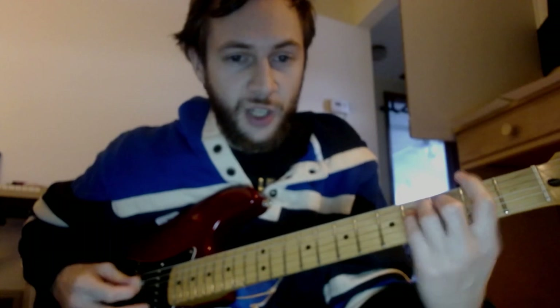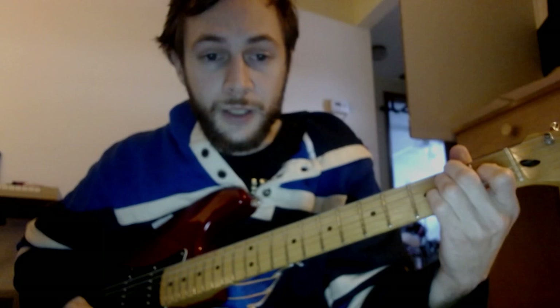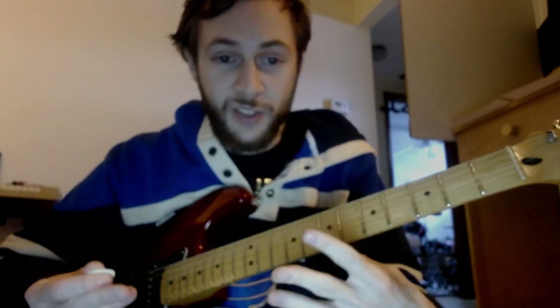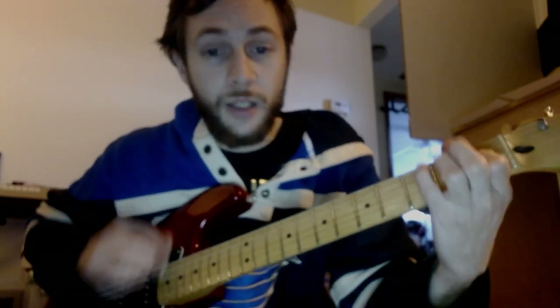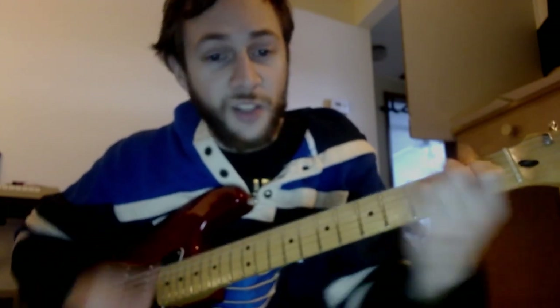So every time after the E it's going to be an F sharp, then a B. You strum once and then you wait for them on that B. That's the secret sauce of this song — after every E it goes quickly to the F sharp and then to that B, but you've got to wait on it. That's all it is, it's a cycle.